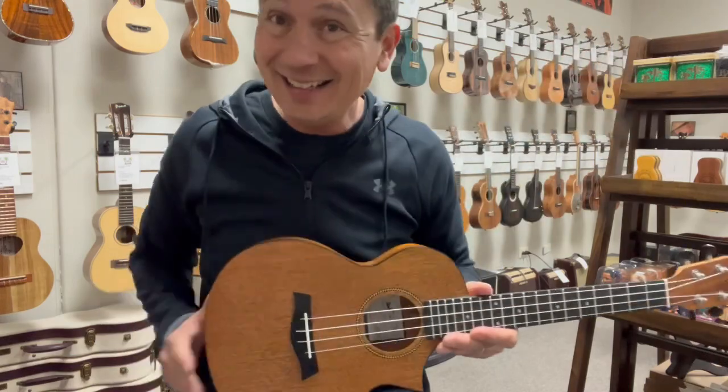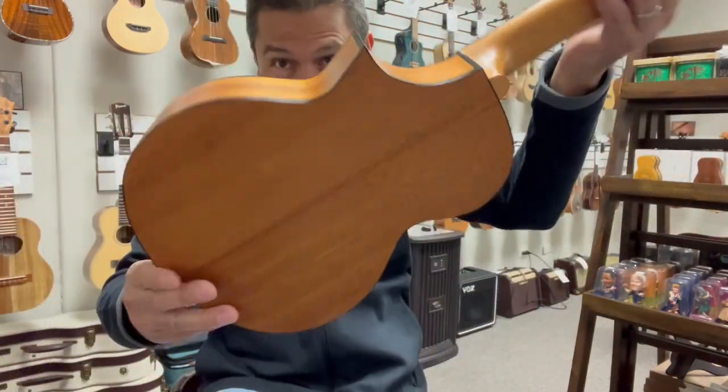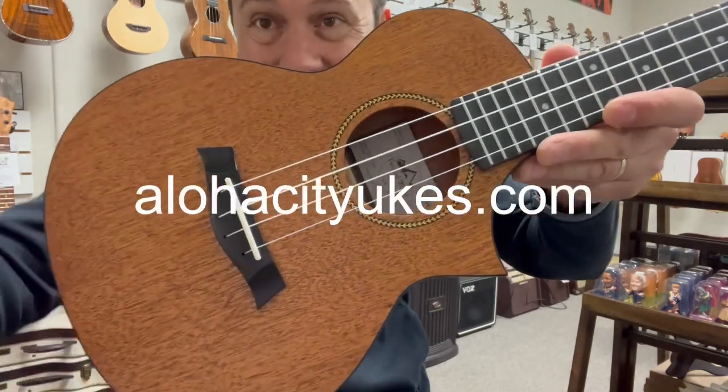And this is a nice, solid top, budget-friendly tenor here from Twisted Wood. Check it out at alohacityukes.com. We'll see you next time. Thank you.